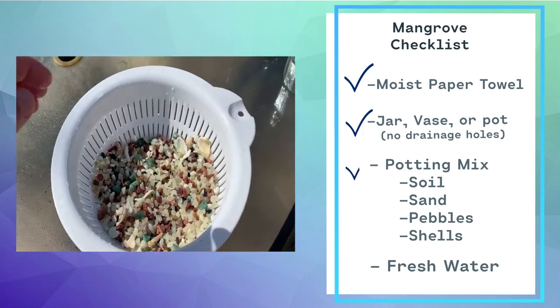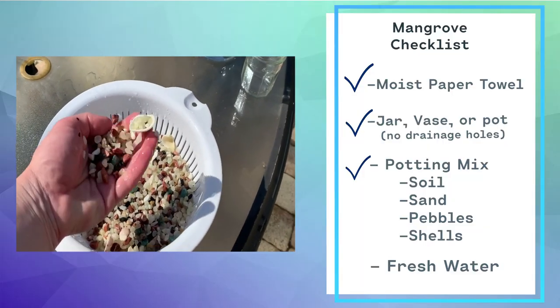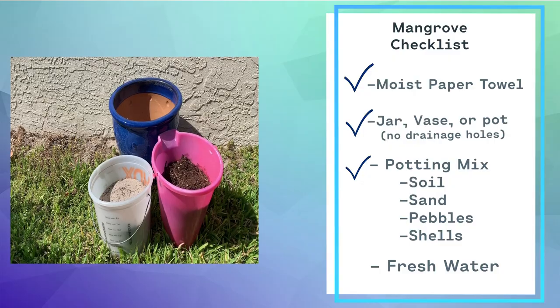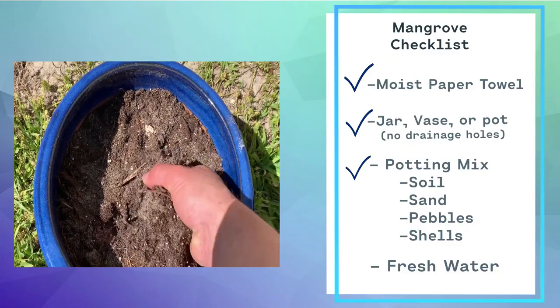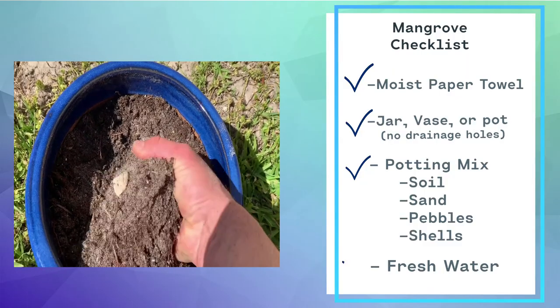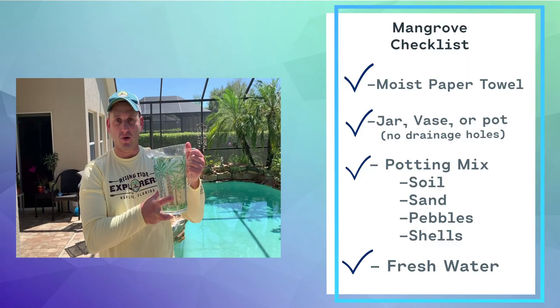When it comes to the potting mixture, you have a lot of options. Use soil, sand, pebbles, or shells to recreate the mangrove's natural environment in your pot. And most importantly, you'll need plenty of fresh water.